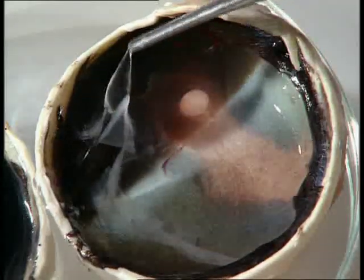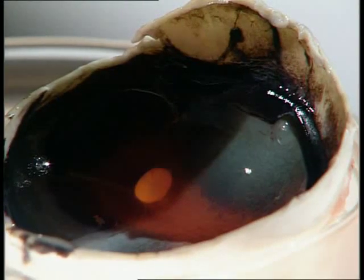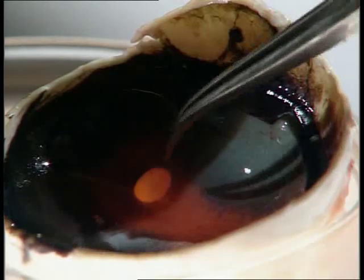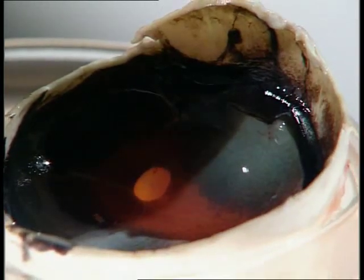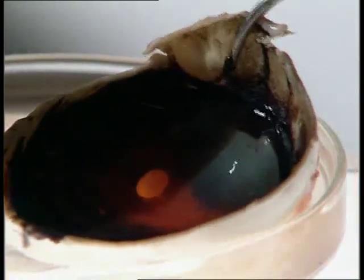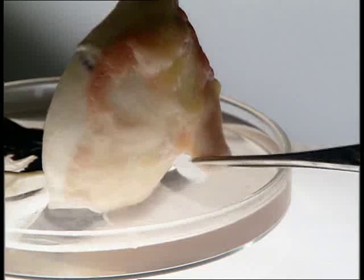This thin layer of white tissue at the back of the eye is the light-sensitive retina. Nerve fibres from all parts of the retina pass out of the eye through the blind spot. These fibres form the optic nerve, which carries electrical impulses to the brain and allows us to see an image.